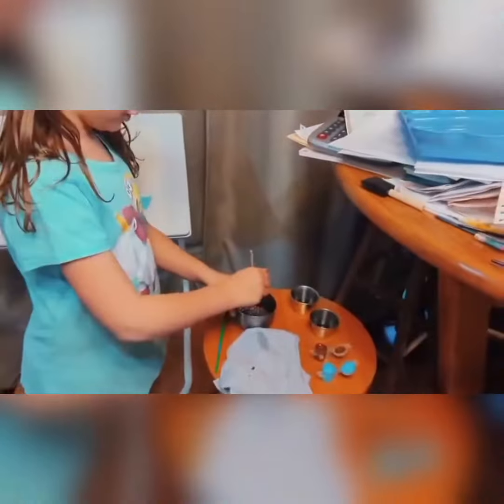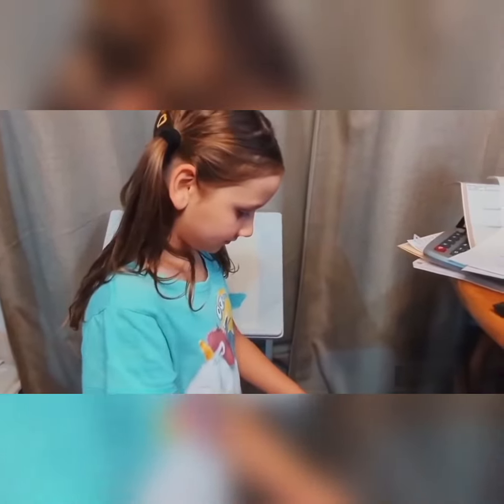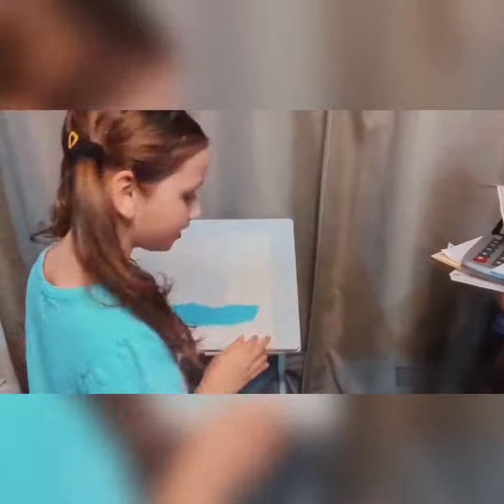Okay, done. So now we're going to rinse. Now we're going to rinse, and then we're going to dry it off on a little rag.